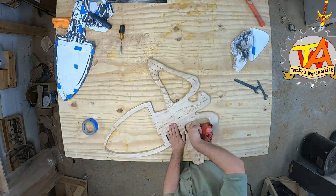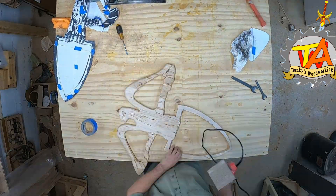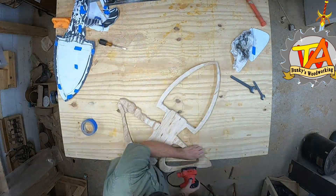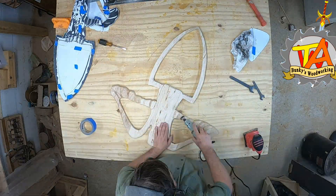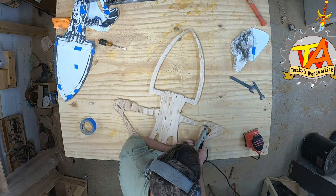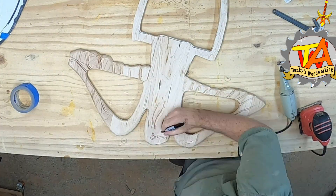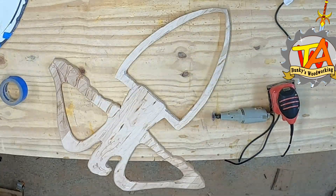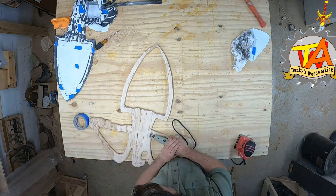I find that using a round-over bit I sometimes get a little bit of a rough edge, so I used a palm sander to smooth that down. I also used a Dremel to remove any burn marks left by the router. Something just didn't look right about the eagle's beak, so I went ahead and gave it a little bit more of a hook, followed by a little rounding over and a little bit of sanding.